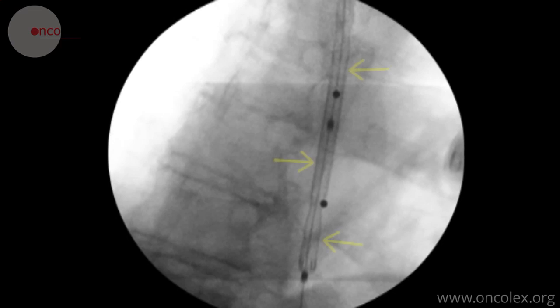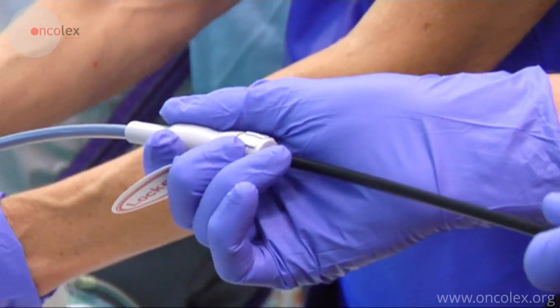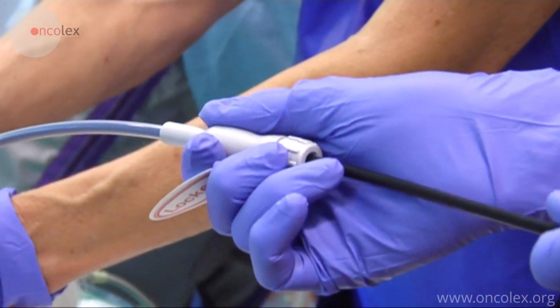The outline of the catheter is visible on fluoroscopy. The stent is aligned with the two lead balls, then released, and the catheter is removed.